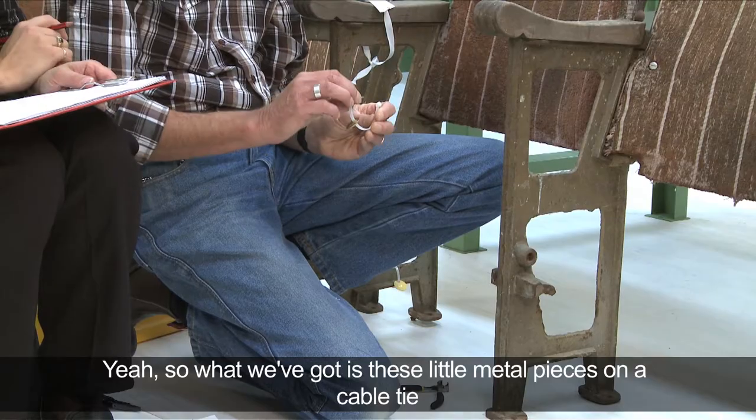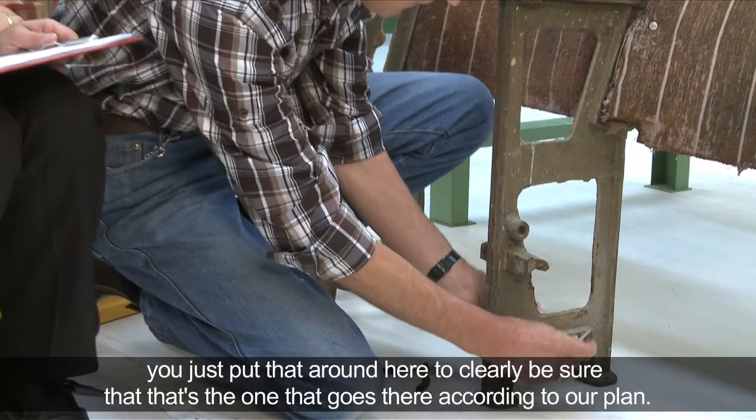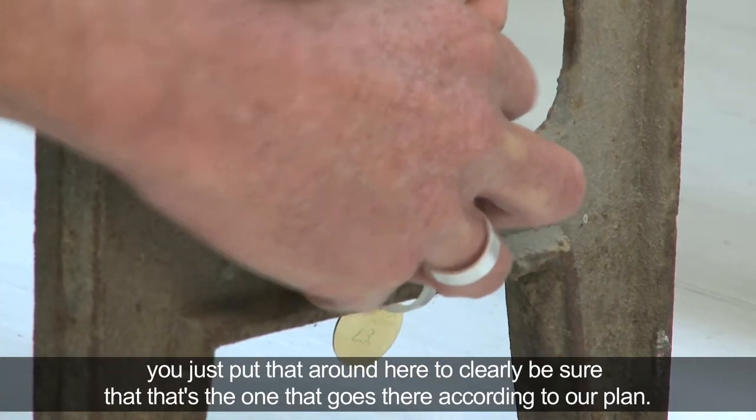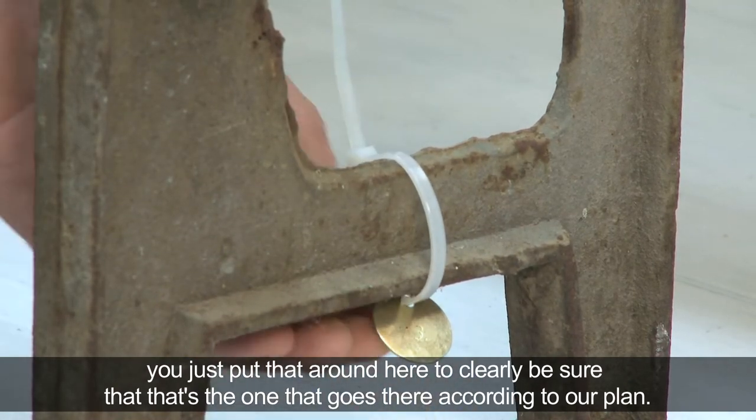What we've got is these little metal pieces on a cable tie, just put that around here to clearly be sure that that's the one that goes there according to our plan.